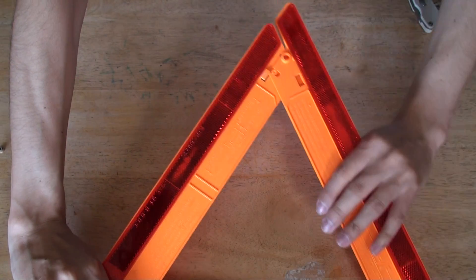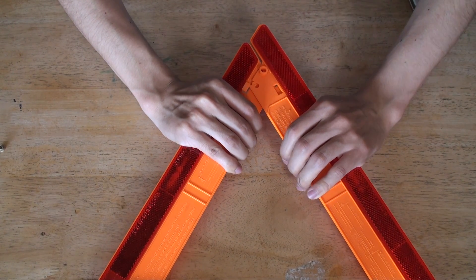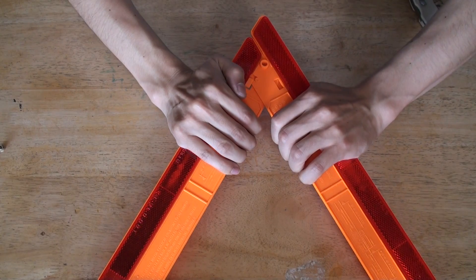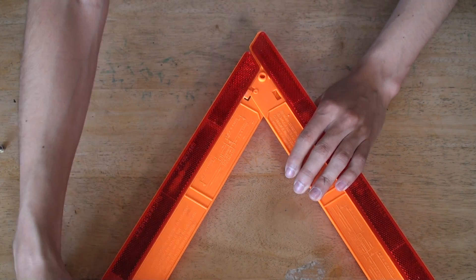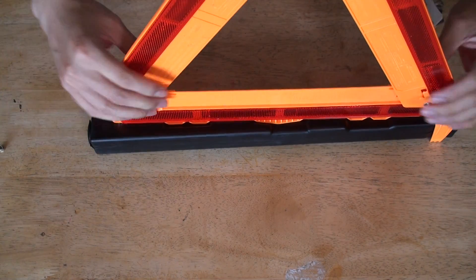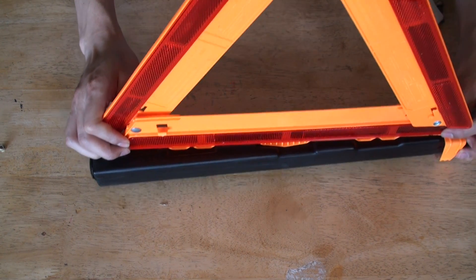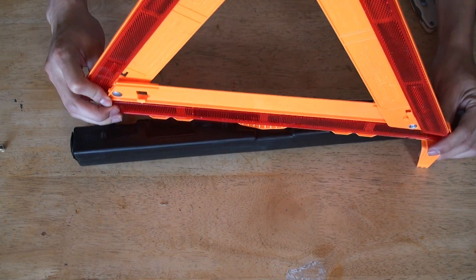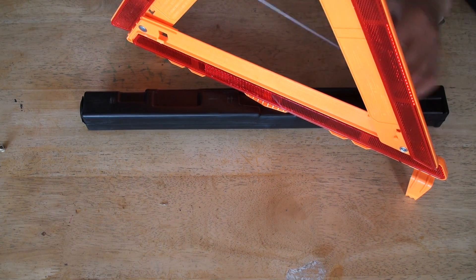Right here. Get it into position. You lock it — right there. Nice secure lock. Then when you have it like this, twist it and go to the side.